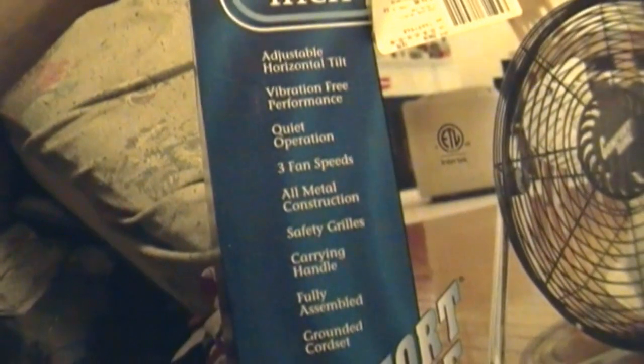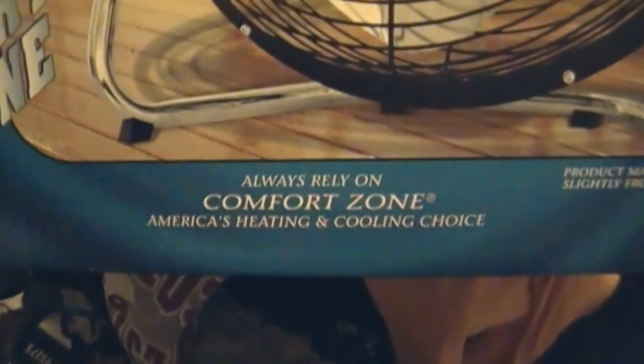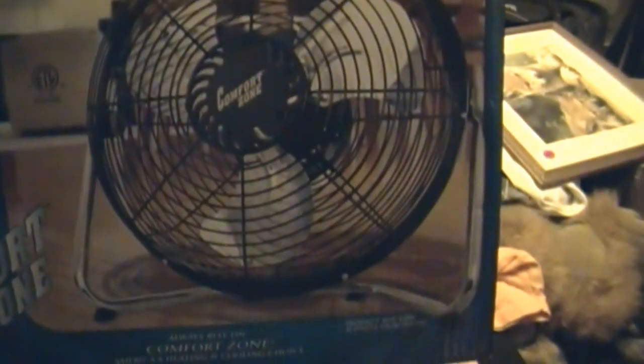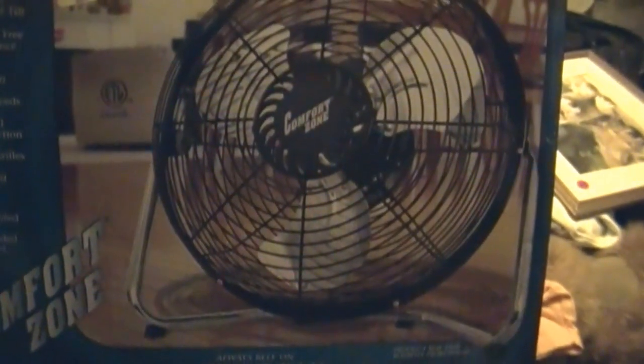Here are the features, which I have to list every single one. 'Always rely on Comfort Zone — America's heating and cooling choice.' I have something to say about that, but I'm not going to. The box does say 'product may vary slightly from photo,' which is at least something, as opposed to giving no warning at all. See the Galaxy 3713 for that one.